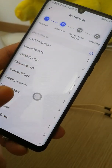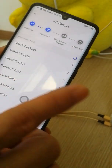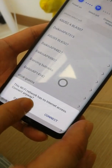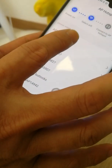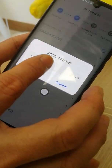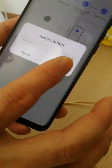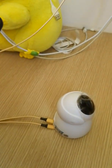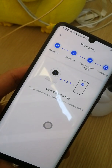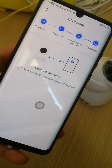Now select your home Wi-Fi. If you have both 5G and 2.4GHz, you must select the 2.4GHz network. Enter your home Wi-Fi password and confirm. Then wait for the connection to complete.